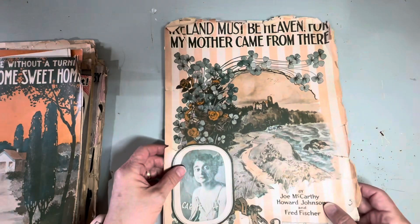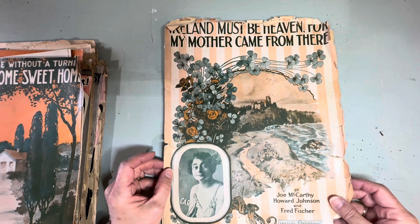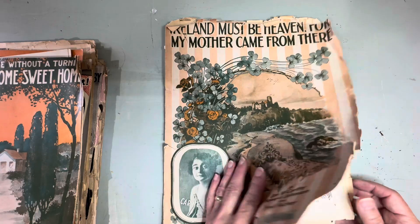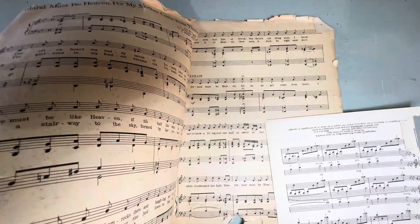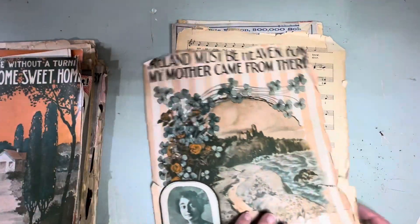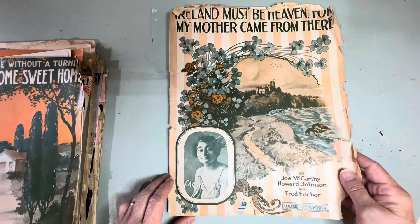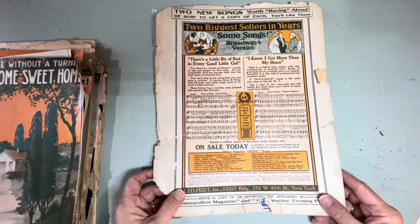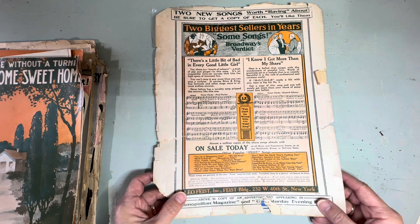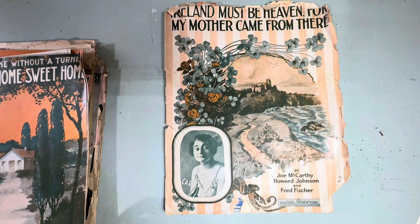Look at this one: 'Ireland Must Be Heaven for My Mother Came from There.' This is very old, it's in really rough shape but the graphics are just gorgeous. And this is the back of it. Here's another beautiful one.